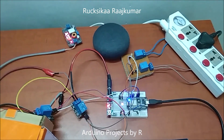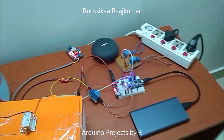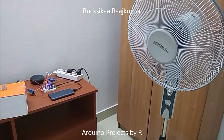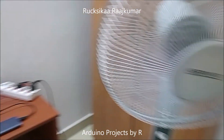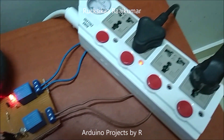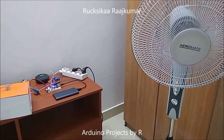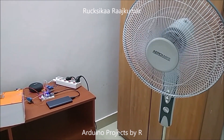Now let me show you how this works. Ok Google, turn on fan. Ok, turning on fan. Ok Google, turn off fan. Ok, turning off fan.